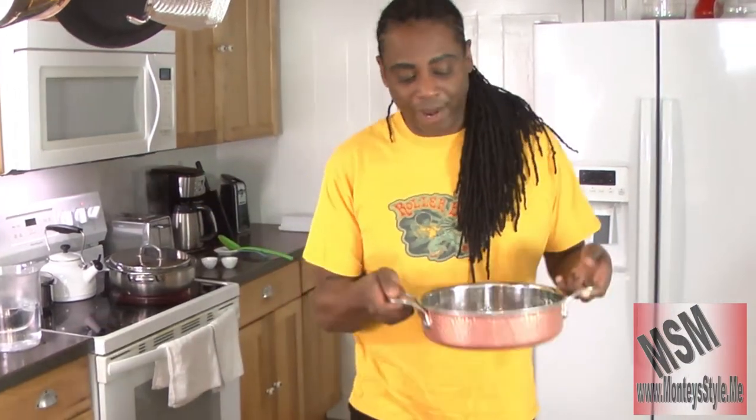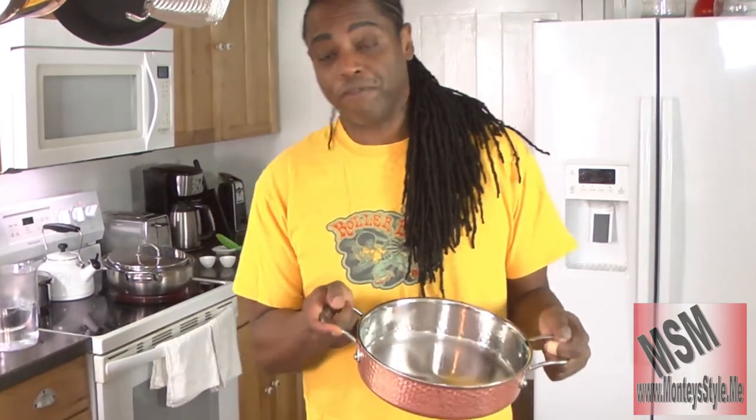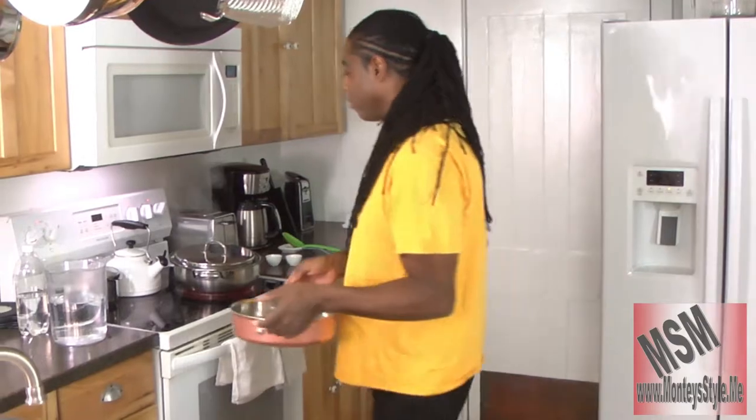First of all, I'm going to show you this great pan that was given to me for my birthday. It was given to me by one of my good friends named Gail. She will always be a great sister. So we're going to use this pan and we're going to put it on the eye.